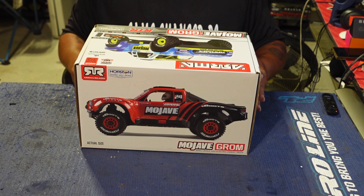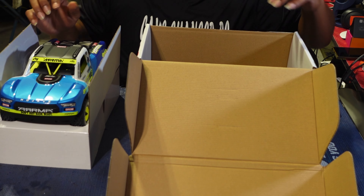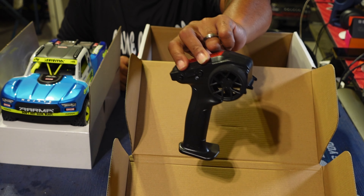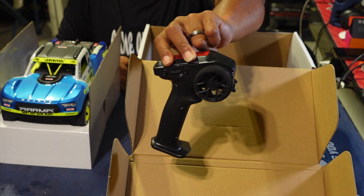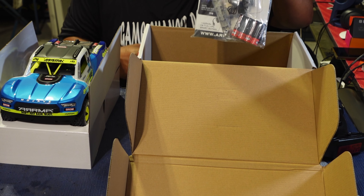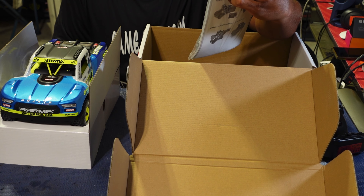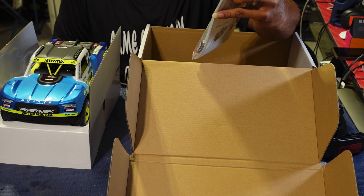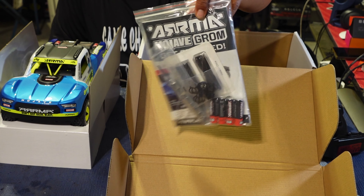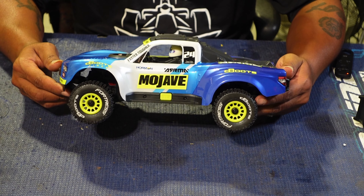Mojave Grom baby! What comes in the box: you have your SLT2 radio — this will be getting no airtime, I won't run this at all, but it's a pretty decent, small and compact radio. The good thing about the Groms is they come with everything you need — a 2S battery inside the car, a charger, four double-A's for the transmitter, tools to work on the car, preload shocks, and your manual in the bag.